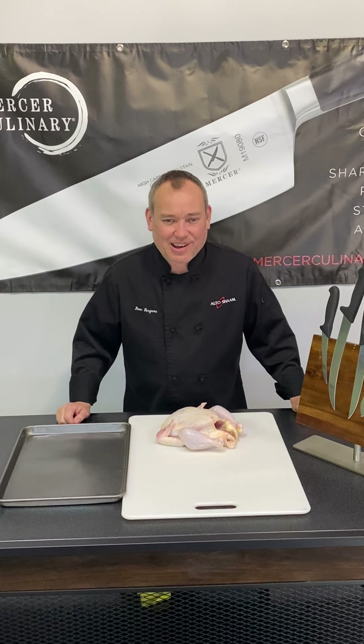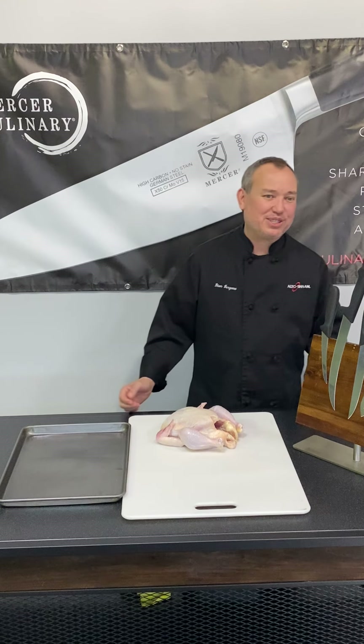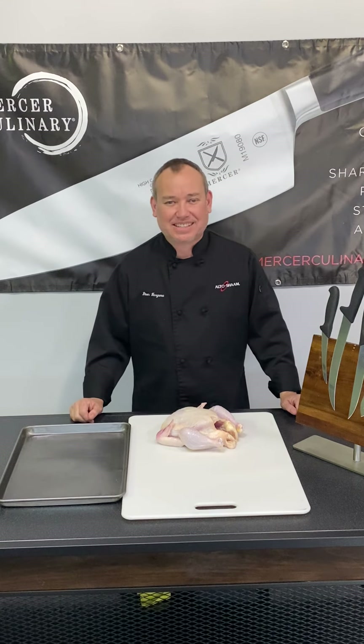Good afternoon, I'm Dion Vergara and I'm with Pro Reps. Today we're coming to you live from our Berkeley, California test kitchen.